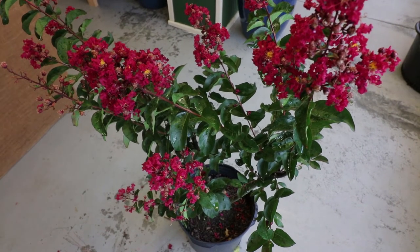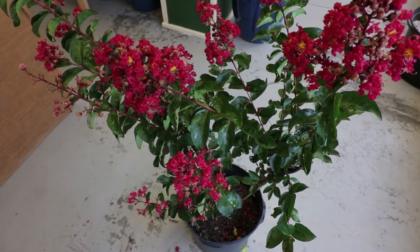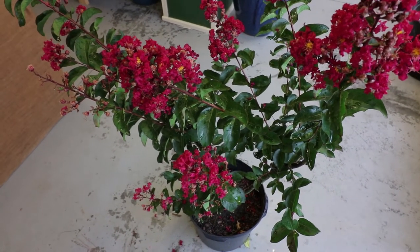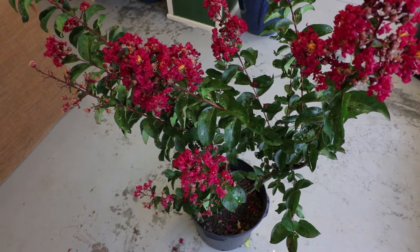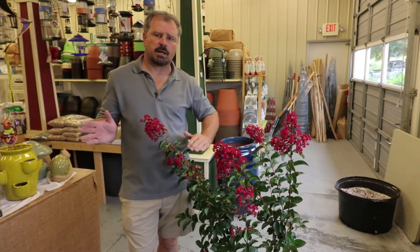Catawba, Natchez, Muskogee — I could go on and on. They all have American Indian names, the ones that are resistant to powdery mildew. So crepe myrtles are definitely going to be plants that need at least 6 hours of direct sun, and full sun would be absolutely fantastic.